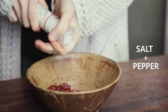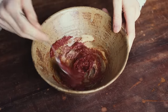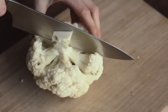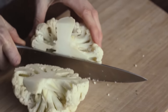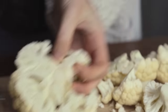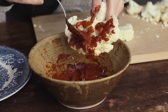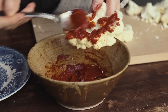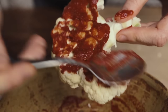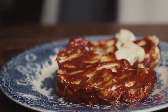First, mix all the ingredients together except for the cauliflower itself. Then chop the cauliflower in half, remove the sides to make one flat steak, and move on to coating that steak with the barbecue sauce. You could use a brush for this, but a spoon works fine too.